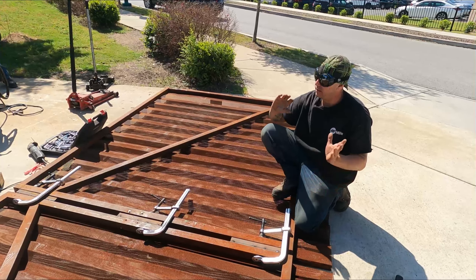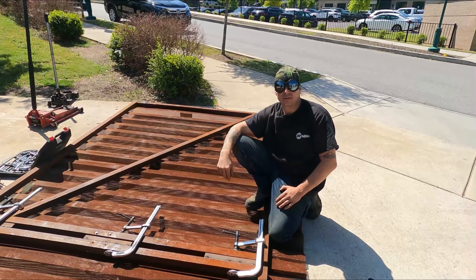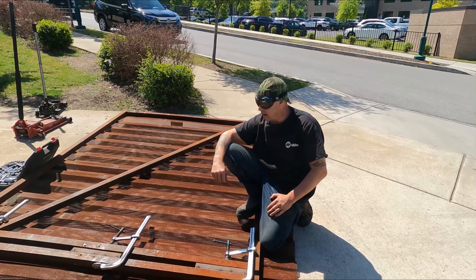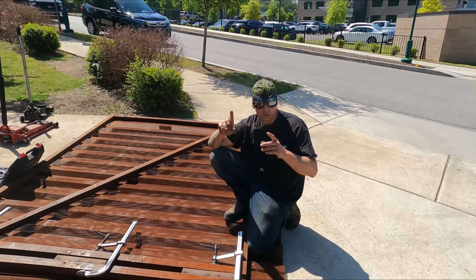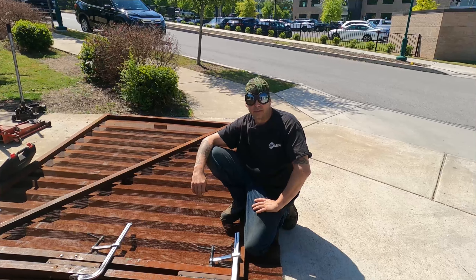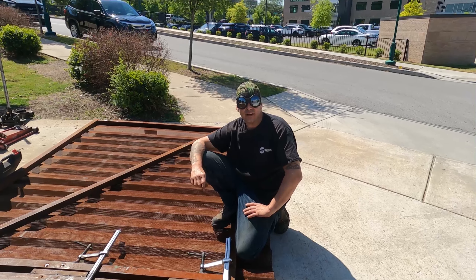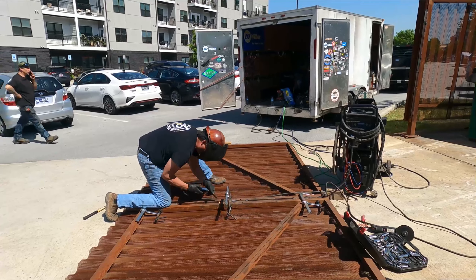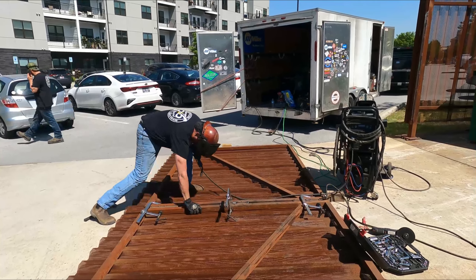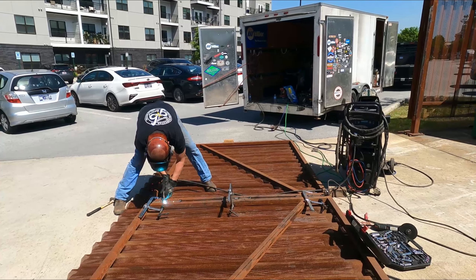We'll tack these three blocks — they're going to be temporary. We have our clamps here clamping it all together. We'll tack the blocks together, then tack on the hinges and put it all together in one piece. Then get on the back side, tack all those hinges to the posts, and we can carefully cut these guys out and open them up and finish doing our welding on the hinges.